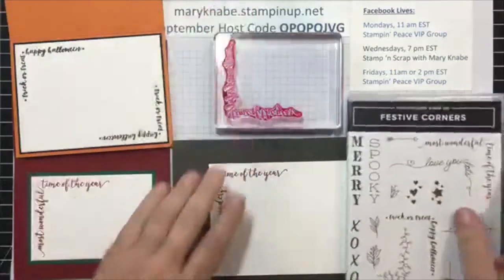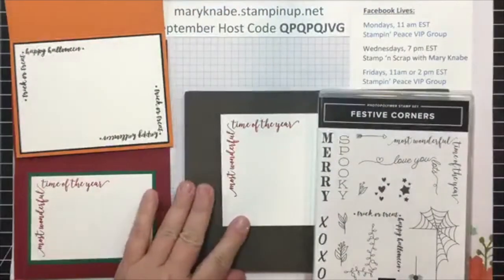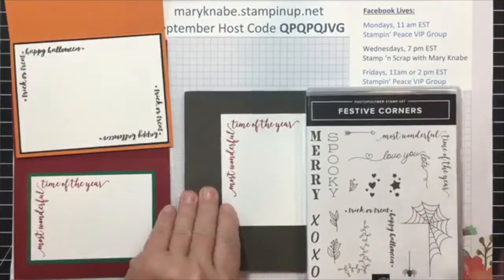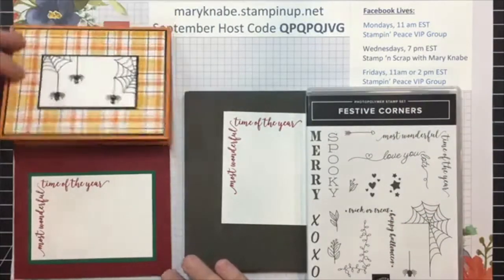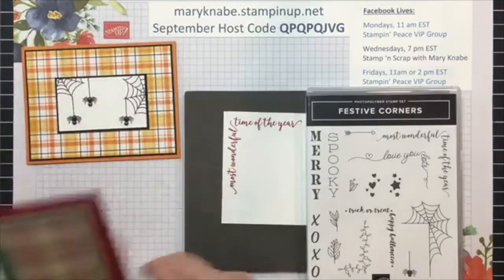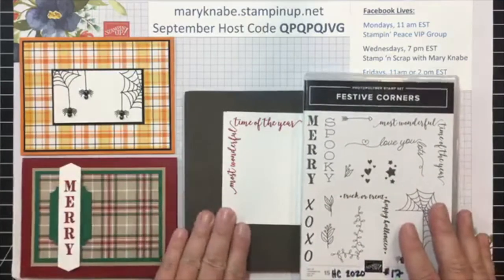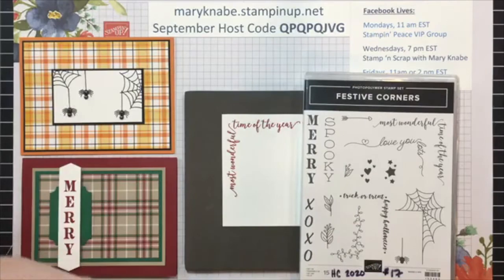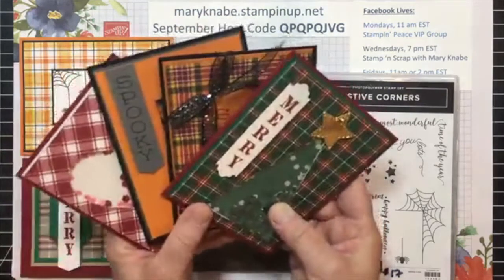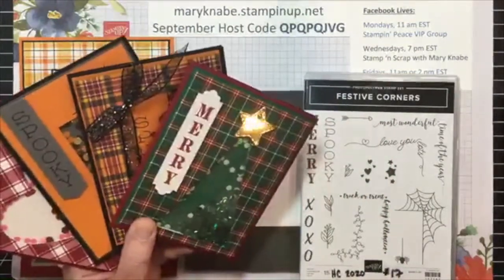I hope you find this tip helpful, and if you do not own the Festive Corner stamp set, consider buying it because it's very versatile, it's very fun, something very different than we've had in the past for the holidays, so I am loving it. I will put in a plug right here because time is almost up to purchase my Festive Corners Shaker Cards and More class.